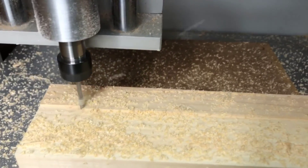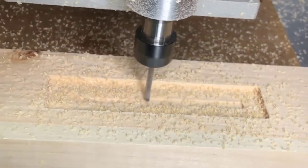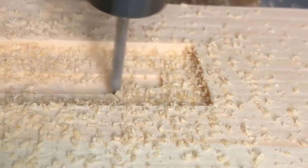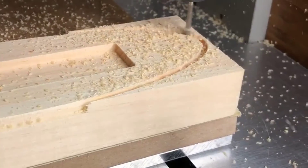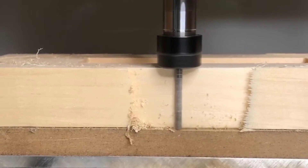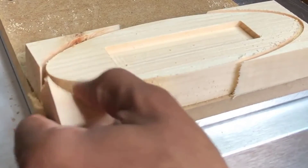To make the base, I cut a piece of 2x4 down to size, did another facing operation, then came in with a 2D pocket to cut the little slot in the middle where the silhouette piece is going to fit right into, and then another 2D contour operation to cut out the piece.